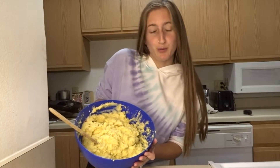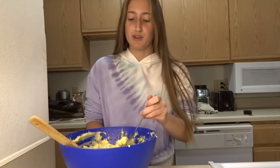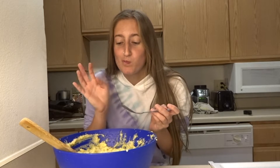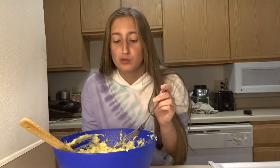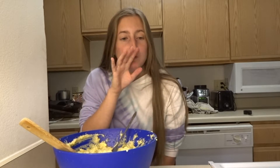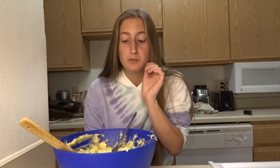All right y'all, so this is the final product — this is what it looks like and I'm about to try it. Let's see how it tastes. Why does this actually taste like potato salad?! Hold up. This is so good. Honestly, at least a 9 out of 10. This is really good. If it was the Just Egg, I think it would have been even more 10 out of 10. This is really good, y'all!